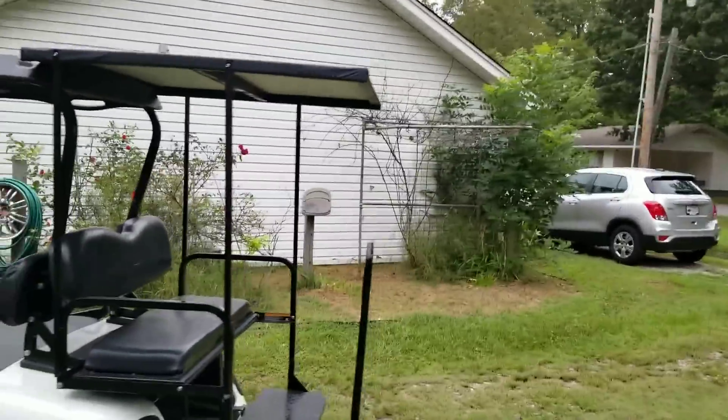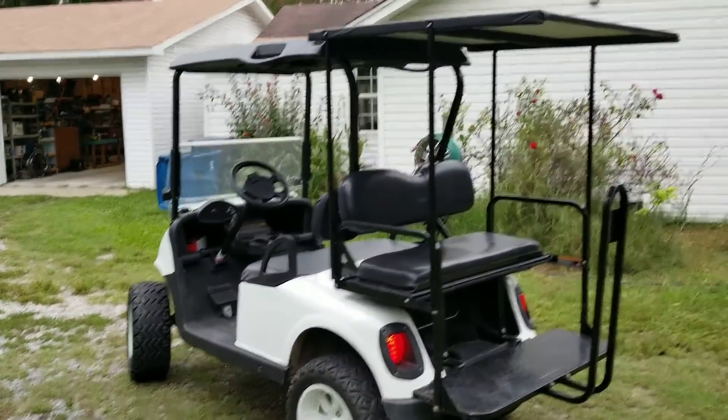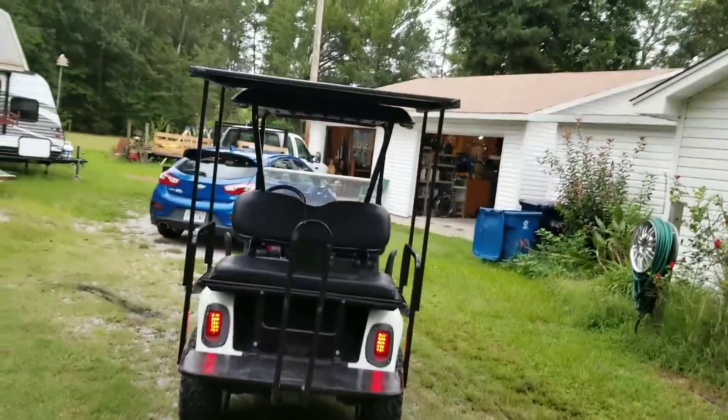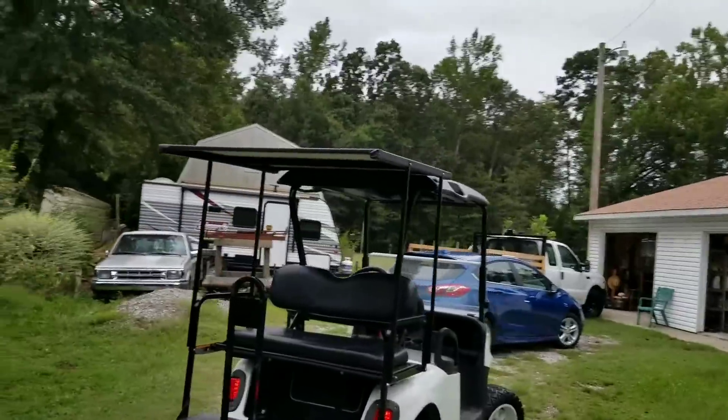It's actually gonna be very, very functional for any event that we go to, or even just riding around the neighborhood. I know it's the end of summer but this is gonna come in real handy for next summer. There's so many things we can add to it now.